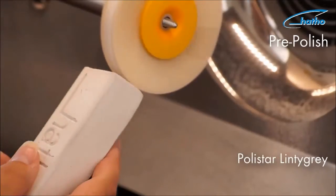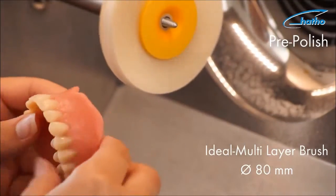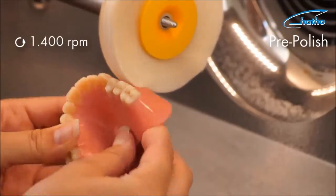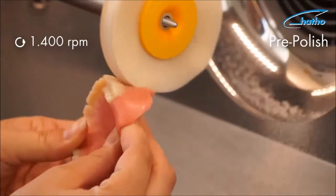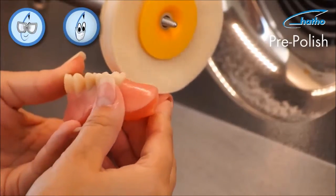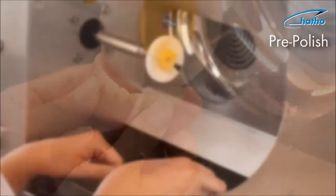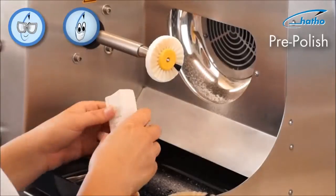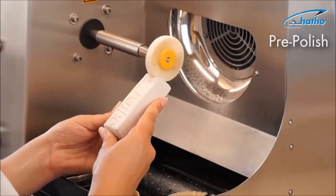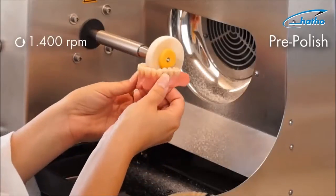In order to effectively polish large surfaces, one should use a multilayered brush with an 80mm diameter made from high-quality chunking bristles. Due to their special properties — namely stability and flexibility — this brush is the preferred choice in this acrylic denture polishing step. It is also preferable in the pre-polishing of smaller surfaces to use a multilayered brush with a 55mm diameter. Due to their size and structure, these smaller brushes do not wear down the denture in the polishing process, as would be the case using a larger brush.